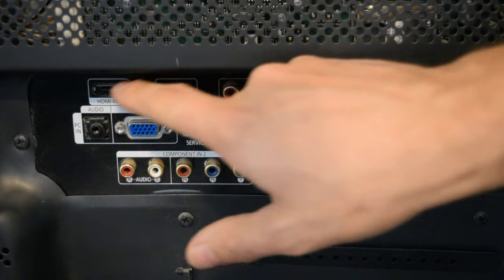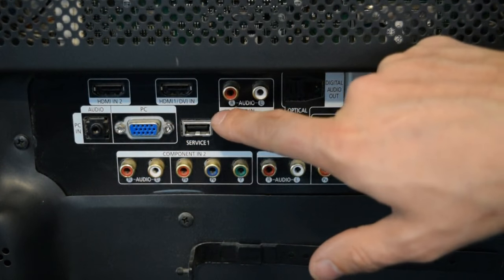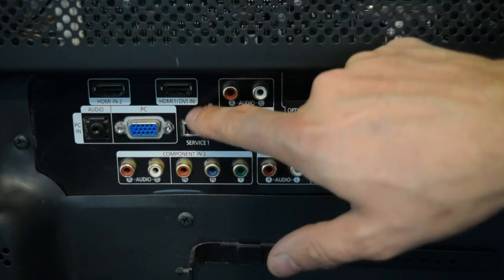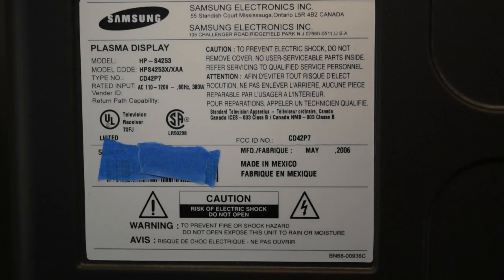Here's a close-up look at the input panel, and the port in question that is the problem is HDMI 1. Here's a look at the information tag on the back of the TV. This shows the model number and some other relevant information, and also indicates that the TV was made in May of 2006. So as of this filming, the TV is about ten and a half years old.